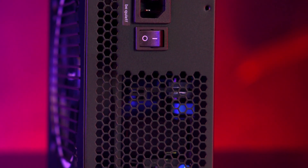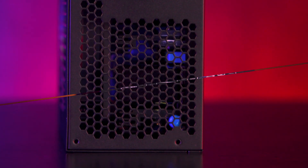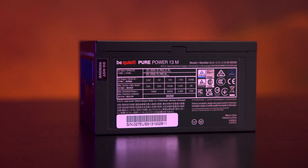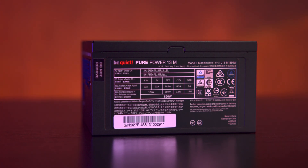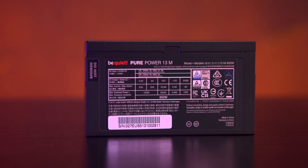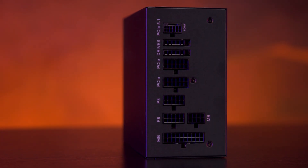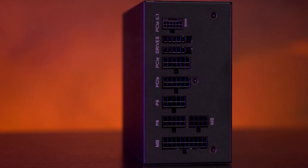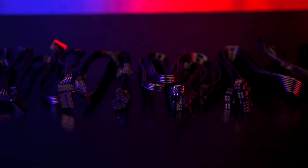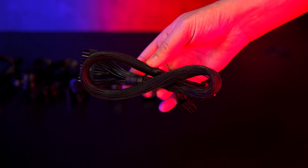Roughly 70% of the rear is open for airflow. One thing to note: depending on the orientation and where you put the power supply in your case, you may find the label with all the specifications is showing and visible for everyone to see. On the modular panel, everything is clearly labeled and easy to identify. All cables are flat and black, helping with clean cable management.